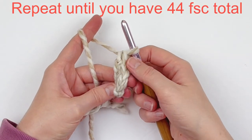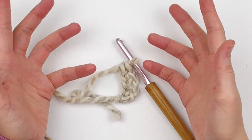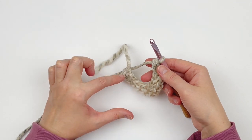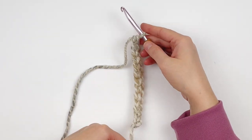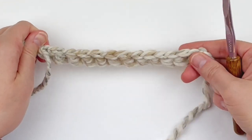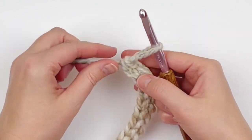You're just going to continue this process until you have 44 stitches total. I stopped partway to show you it curls up — that's perfectly normal. Just give it a good stretch. Here are my single crochet stitches, and here are the chain stitches at the bottom. Just continue doing that until you have 44.